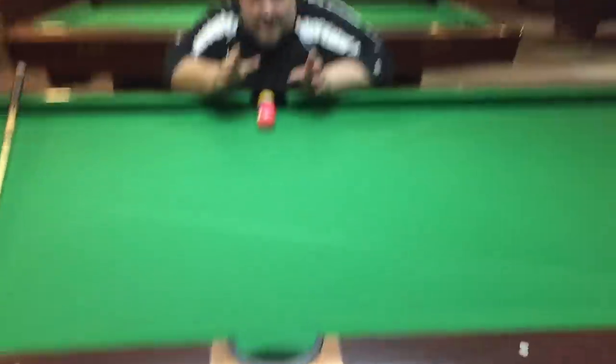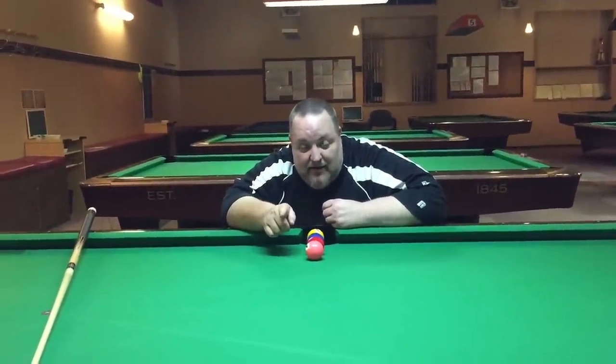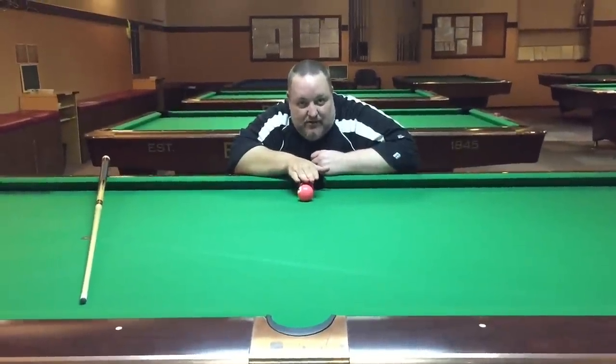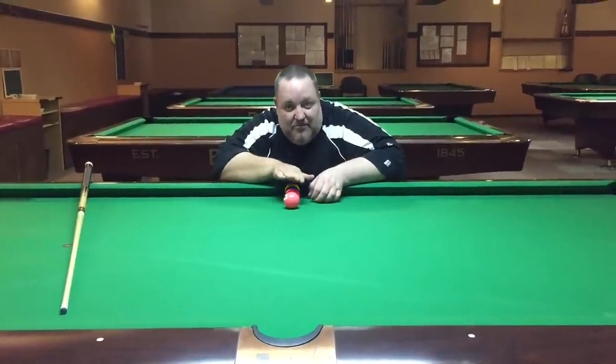Now, what happens sometimes is you'll miss the four ball on that side of the pocket. If that happens, move this down just a little, down this way. If you miss it on that side of the pocket, move it up a little.